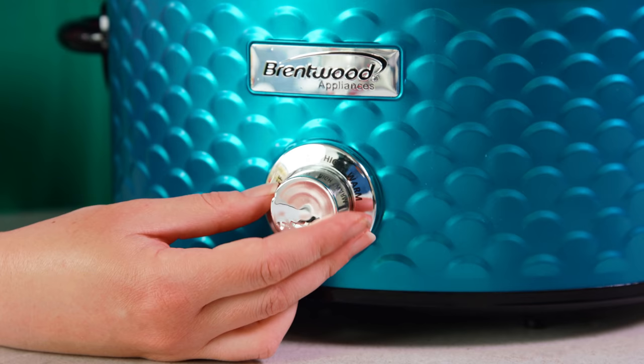Then we'll pop the lid on and cook this on low for 8 hours. I don't really recommend cooking a chuck roast on high in your slow cooker because you don't get as tender of a result, so stick to low. But if you need to use high it'll take about 6 to 7 hours, so really it doesn't even save you that much time.